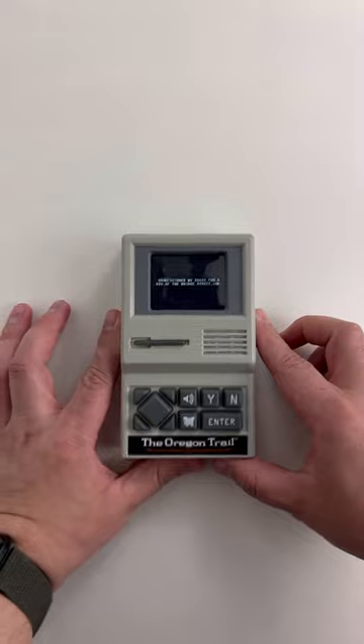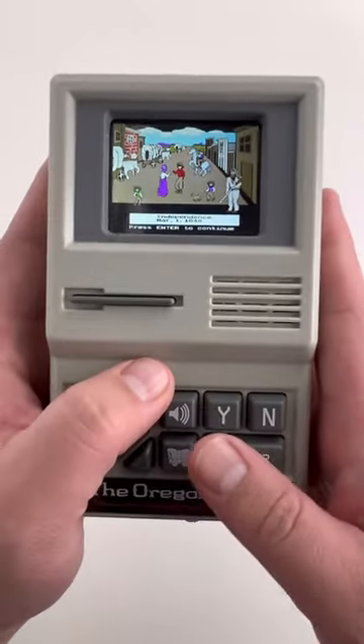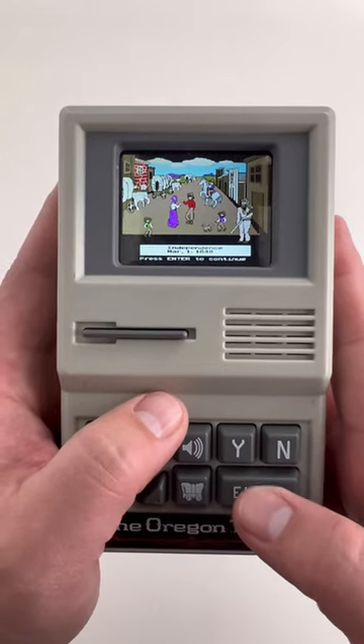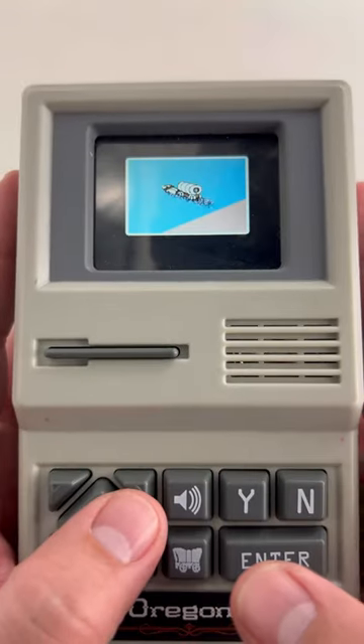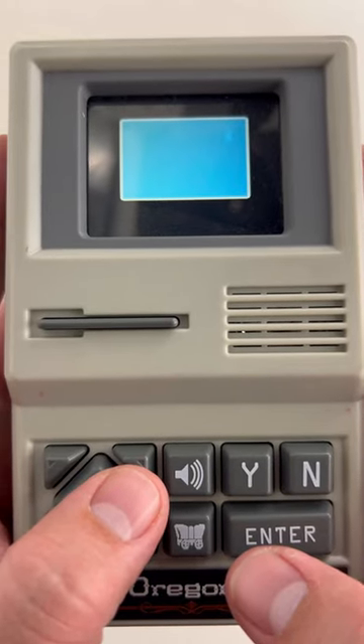This right here is a handheld version of Oregon Trail, made to look like an original Macintosh computer. I bought this a while ago because of the novelty of the handheld and have enjoyed it ever since. It's a lot of fun to play with, though I must say the D-pad is super weird. Here's a demo of me losing because I shouldn't have forded the river.